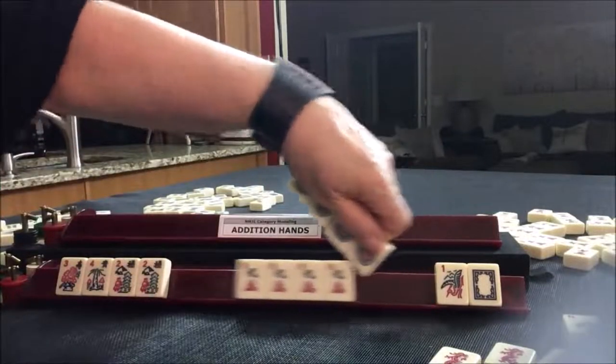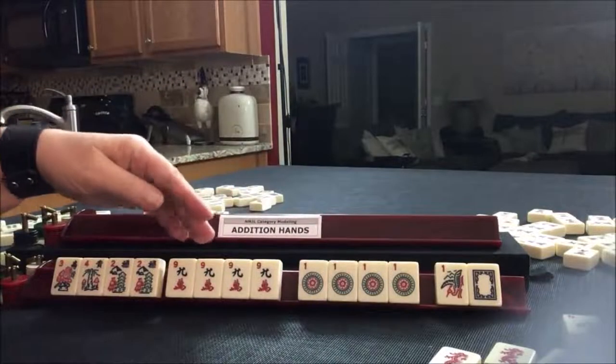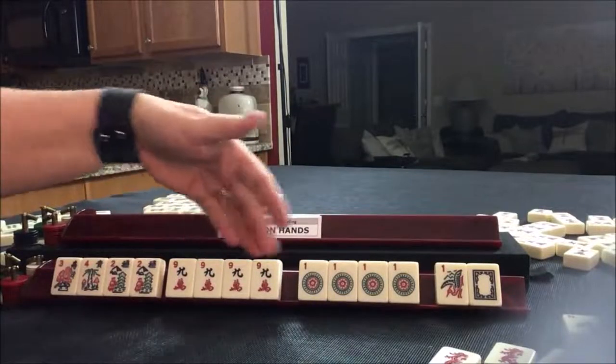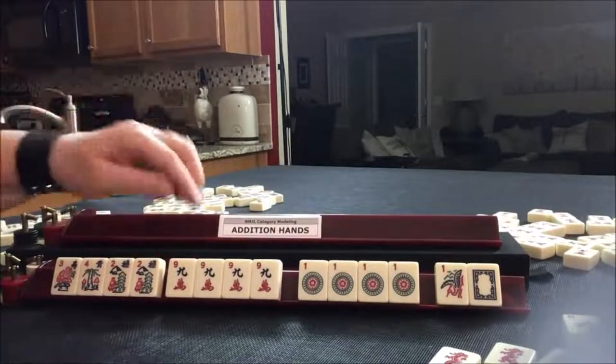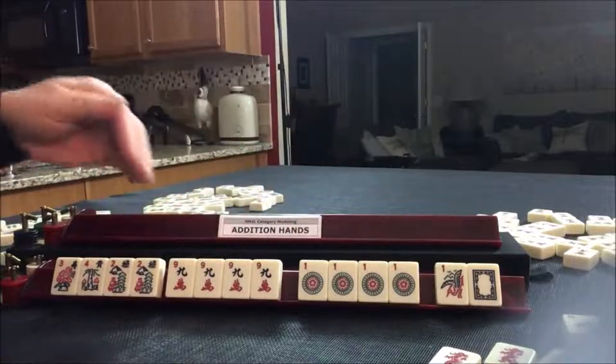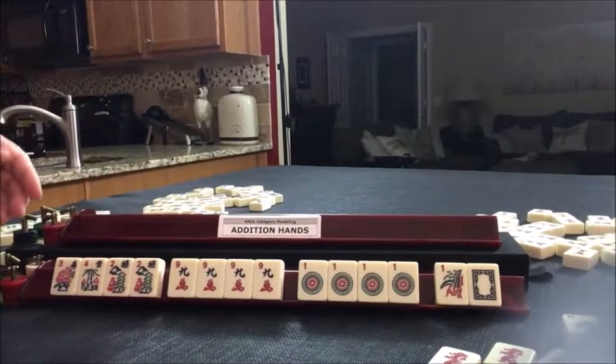I should put it in order. When you're playing the game, the order doesn't matter — even if you claim a discard to make an exposure, the order on your rack doesn't matter. But when you win, you need to have it in the order on the card. That will facilitate validating the hand by your opponents.